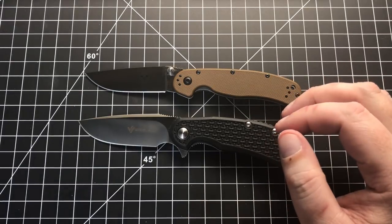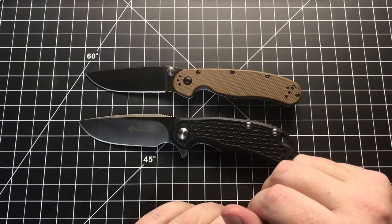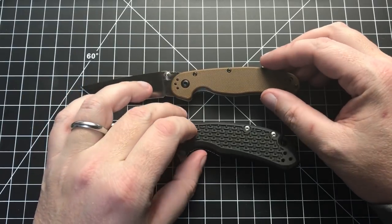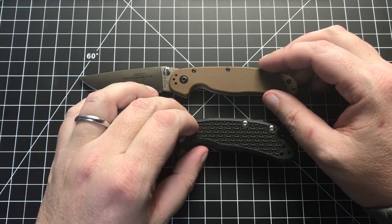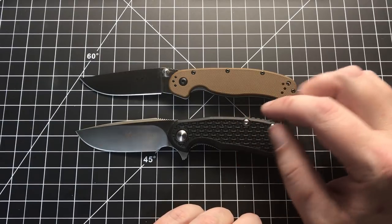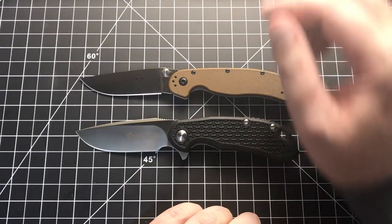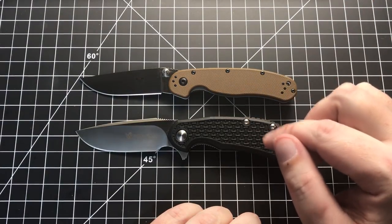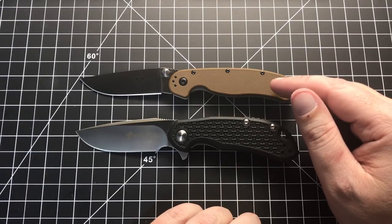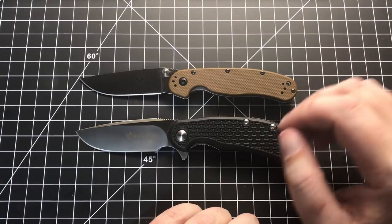They both have 3-inch blades, both have various versions of fancy plastic handles, and both are steel liner locks. A lot of things are very similar between these two, and they're very similarly priced — about $39 to $40 for the Steelwill Cut Jack, and the Model 2 D2 ranges from about $33 to $38.